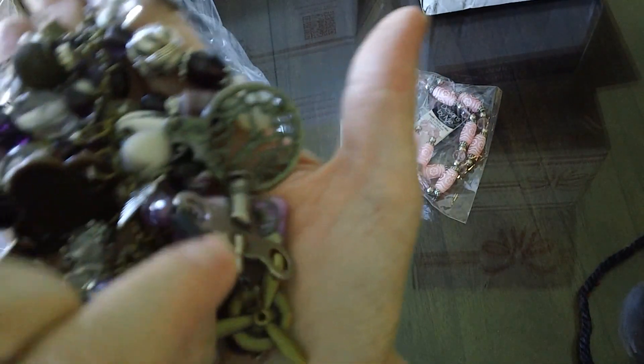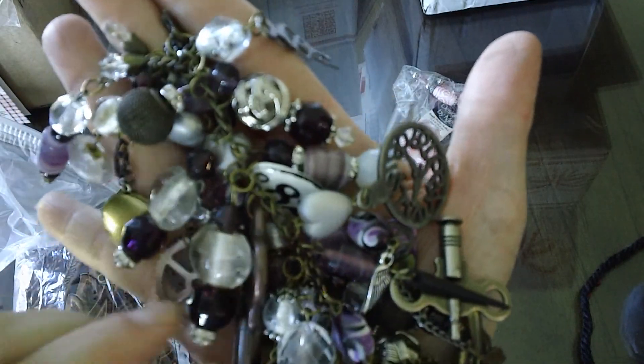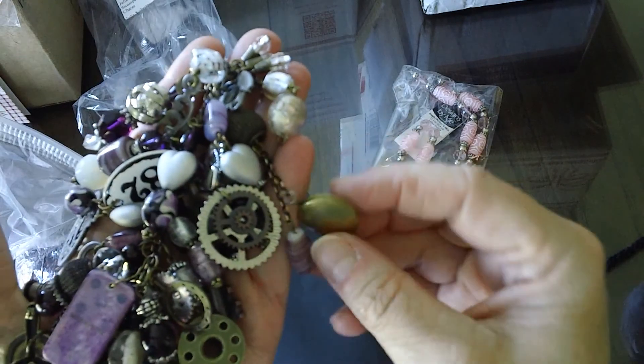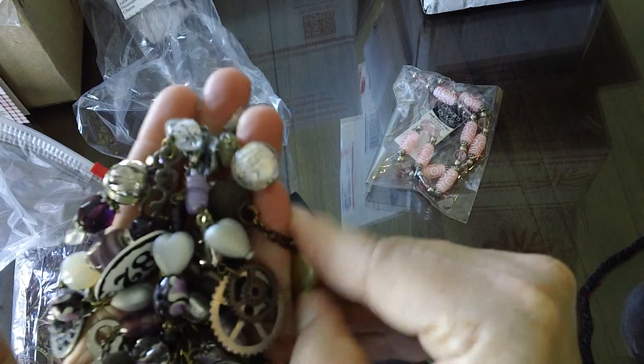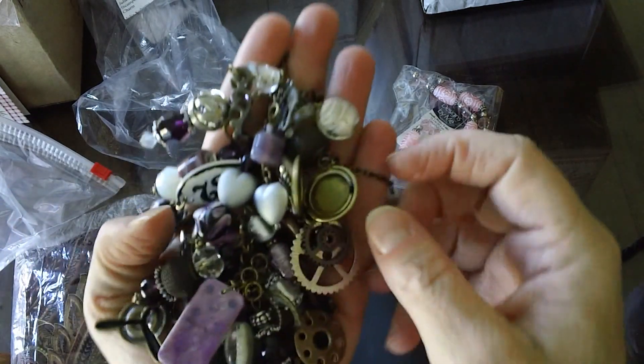I don't know what you call these things — spikes maybe. The bobbin. I forgot you made me one, Julia — I would have showed this one. Locket. That's pretty neat.